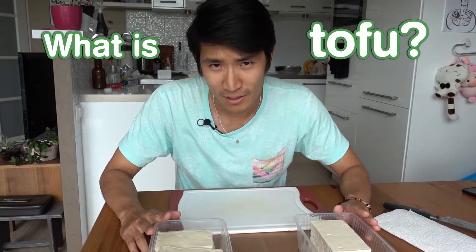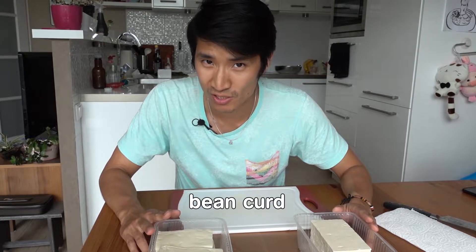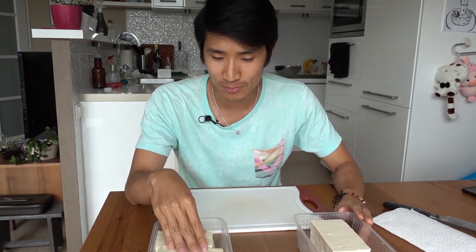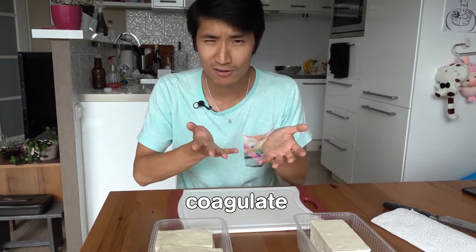Tofu is actually kind of like a bean cheese, or the official term would be bean curd. It's made by grinding up soybeans with water, which produces soy milk. Then a coagulant is added to the soy milk, which will coagulate the tofu.